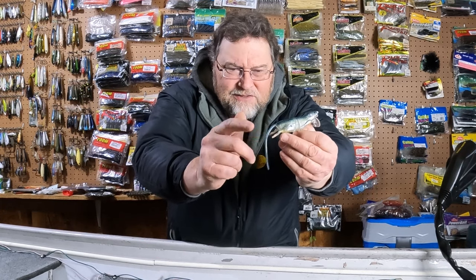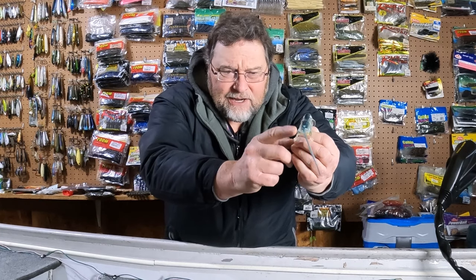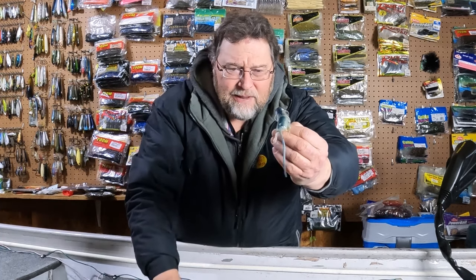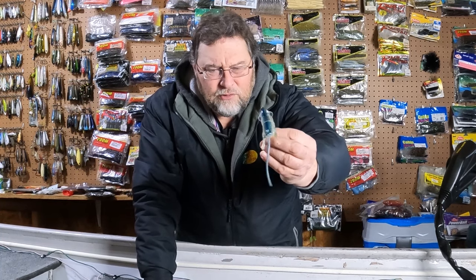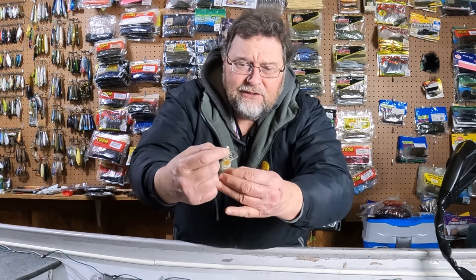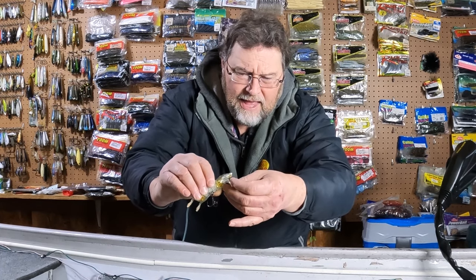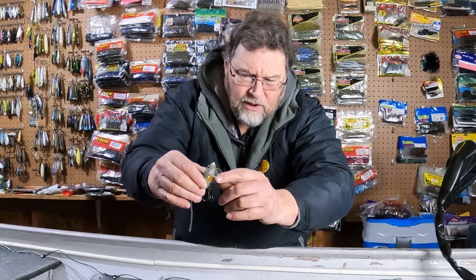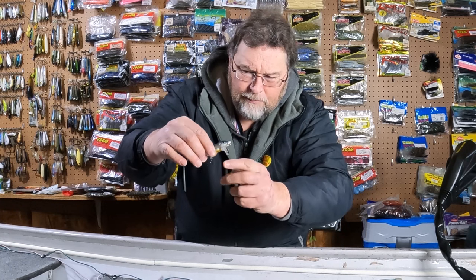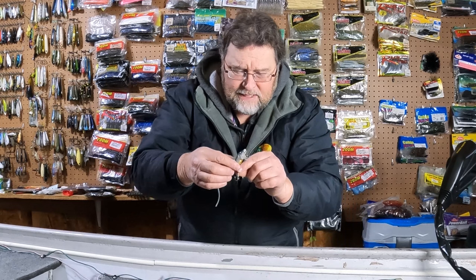It's got this real nice tail and these real little legs coming off. It's hard plastic here and then a little bit of soft plastic coming out of these little tubes on the back, making these little legs that move. It actually has two points of attachment — an eye on top that you can attach to, and also an eye with a split ring coming off the lip. I would imagine attaching to the top one would keep it up a little bit better, and at the bottom one maybe it would dive a little more.